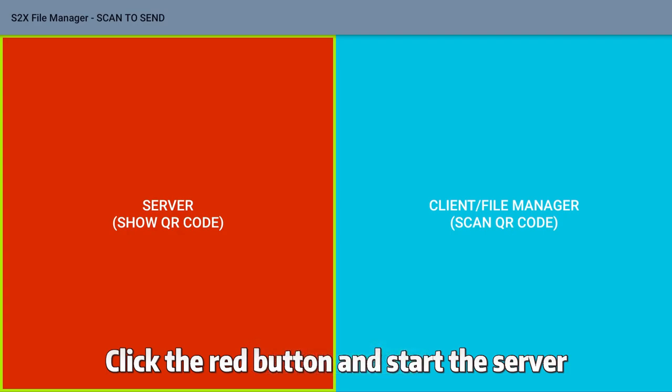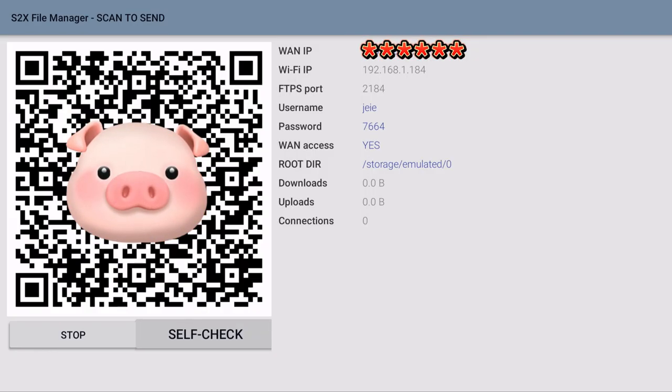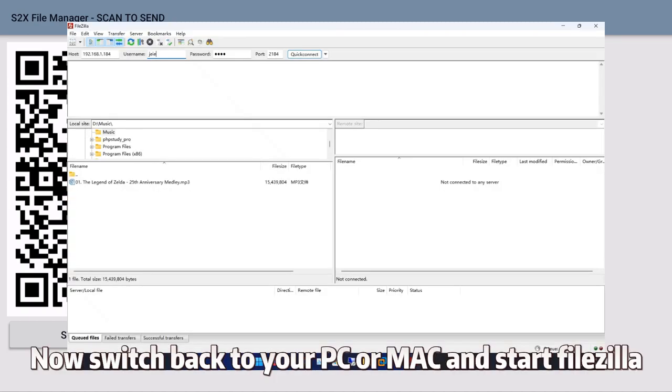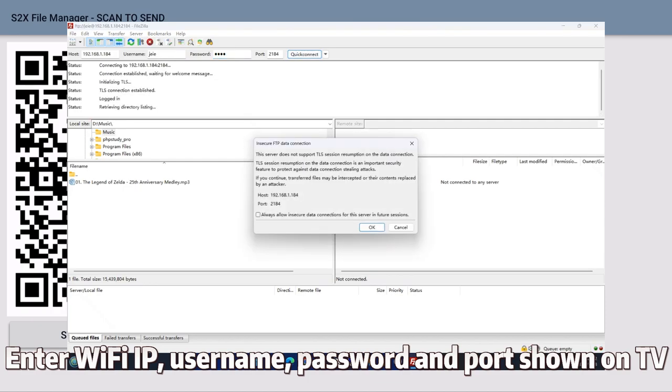Click the red button and start the server. Now switch back to your PC or Mac and start FileZilla. Enter the Wi-Fi IP, username, password and port shown on TV.